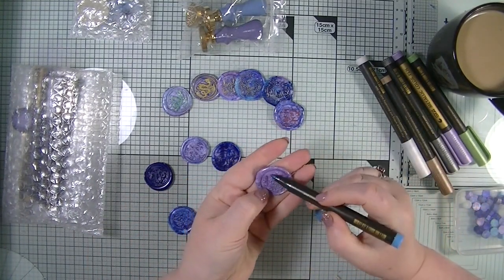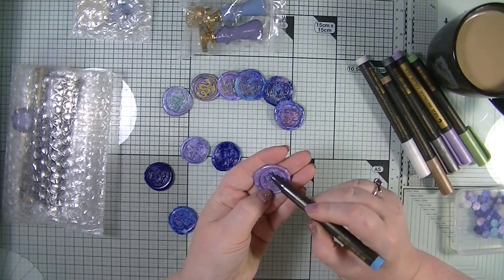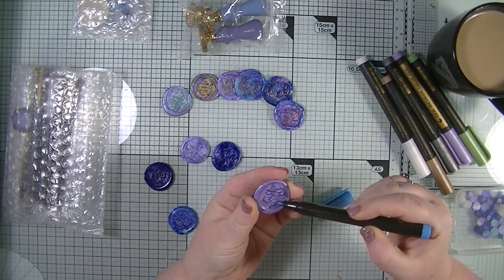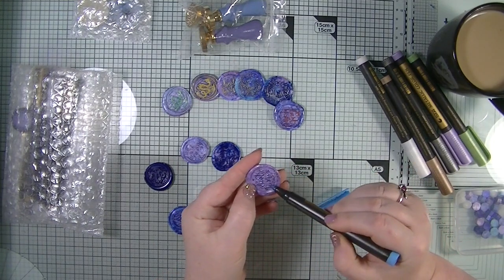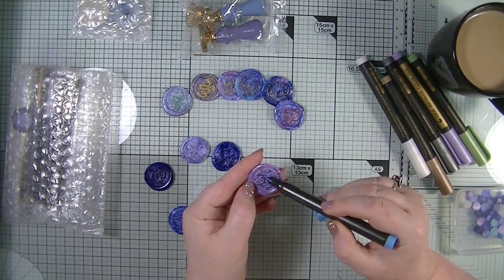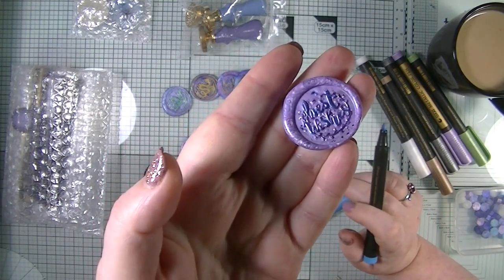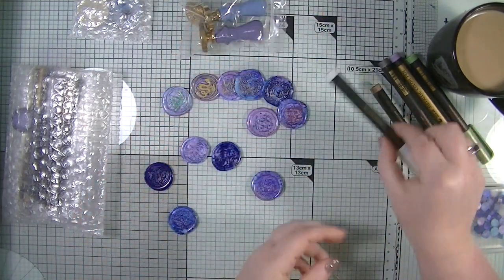I'm not sure the blue is going to show up on the purple one, but we shall try — oh actually yes it is! This is 'Best Wishes.' I didn't want to do my wax seals in my craft room because I'm a very clumsy person and there's lots of paper. If I light a candle in there I don't think I'd be safe. Best to be safe than sorry — I went and did it in my kitchen just in case I dropped anything.